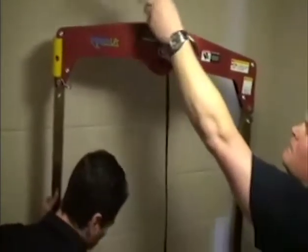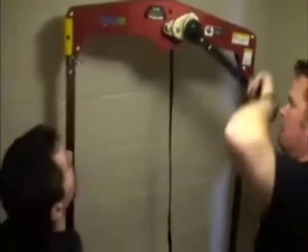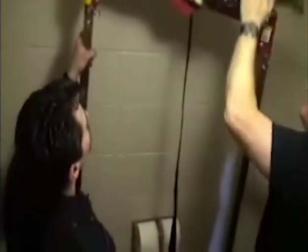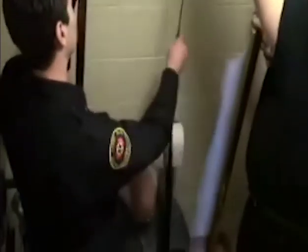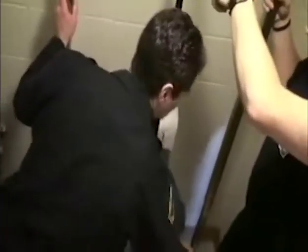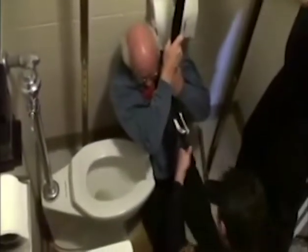Ready to go. Get your hand. I'm going to move it forward a little bit. Okay, ready? Yep.